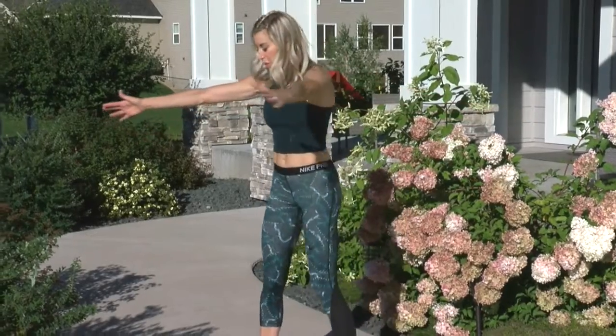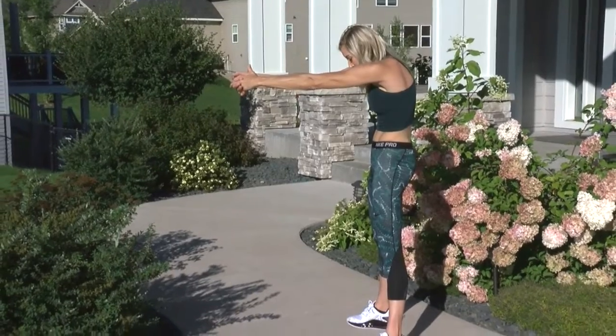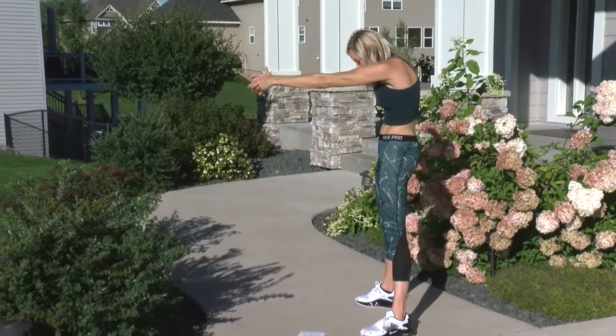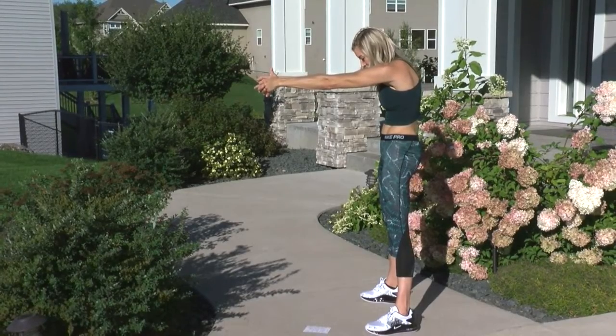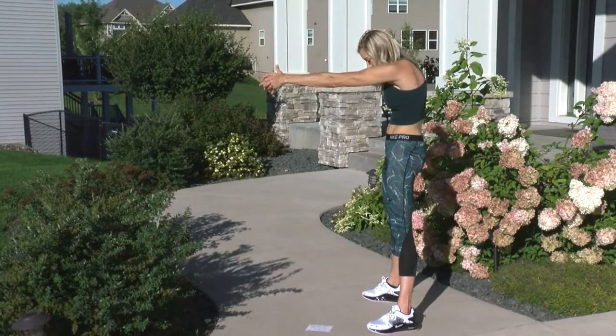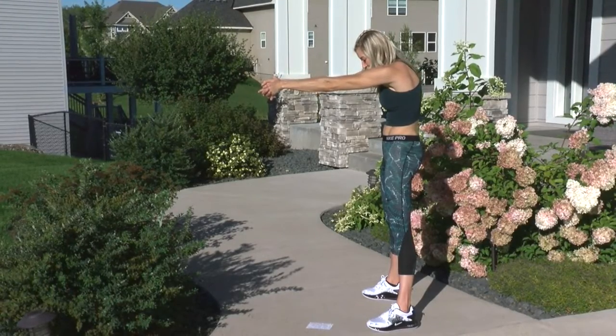For this back stretch, you're just going to reverse that stretch, opening up those lats, dropping that head, and releasing that stress from your upper back. Don't rush these — slow down your breathing.